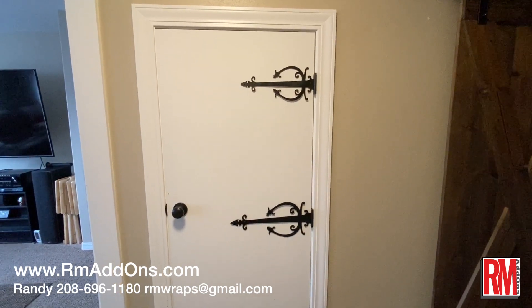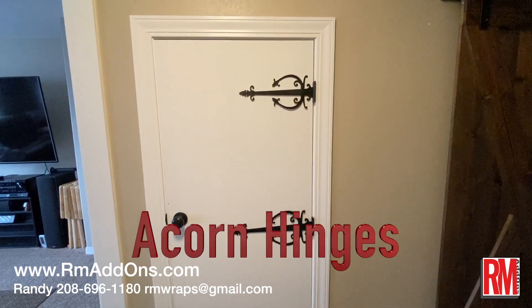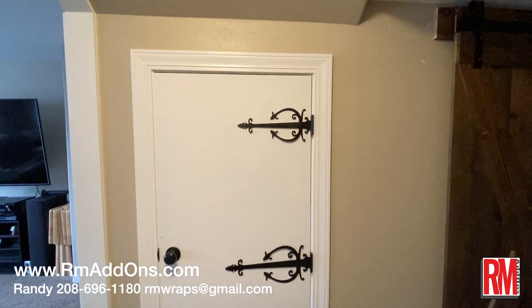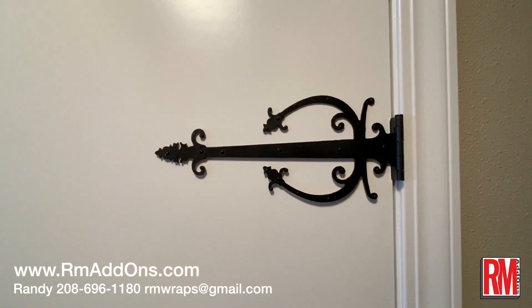Hi, welcome to Armwraps. My name is Ray Miller and what you see in here is called R.E.M. Add-ons. We are starting to do more custom designs for the hinges and everything, so it's this add-on to the door wraps. I'm showing you what the first design for the hinges is, and this is actually made out of wood and we just painted it.